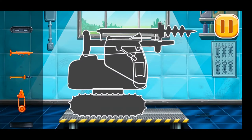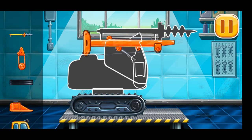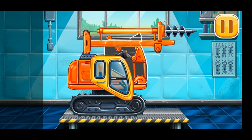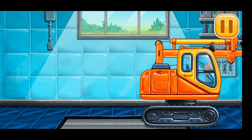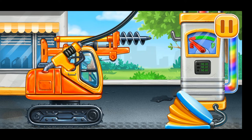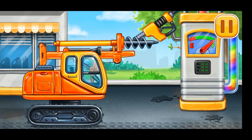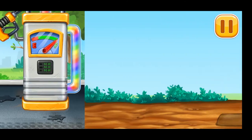We need to assemble the drill. Ready. Now we need to fill it — drill. Pump. You're doing really great!